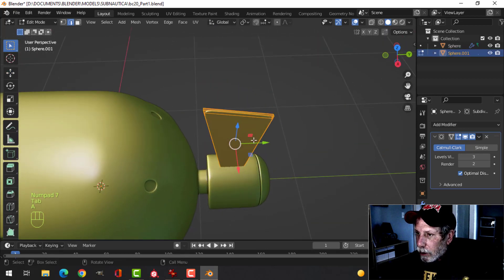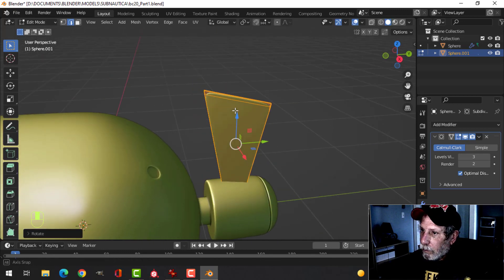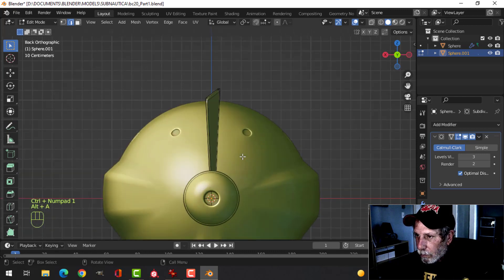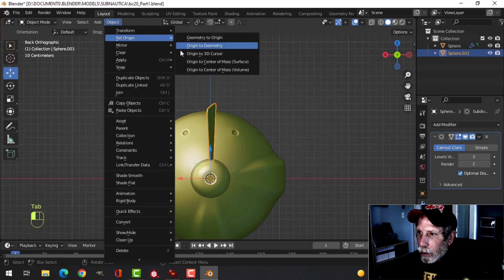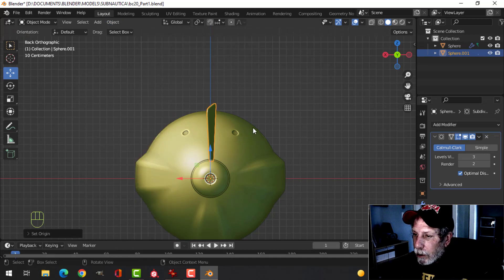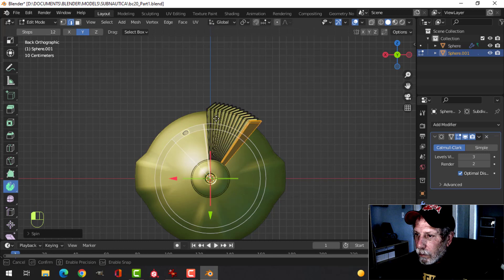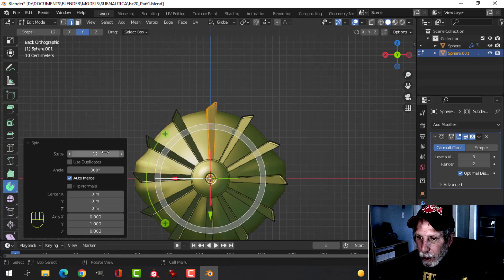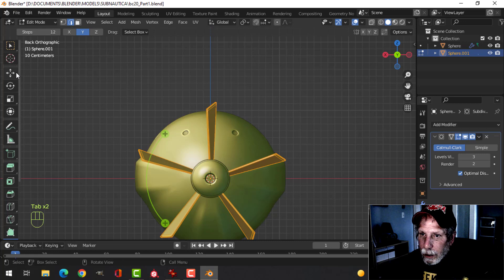Let's rotate this in the Z a little bit. I'll set the origin to the 3D cursor. Let's see how I want to do this — we'll try spinning and see if we can crash this. Pull that around there, make it 360 degrees, and I'm going to go for five of these. Select them all with Alt, recalculate outside, and collect it there.